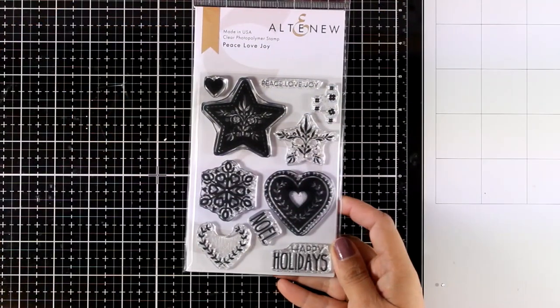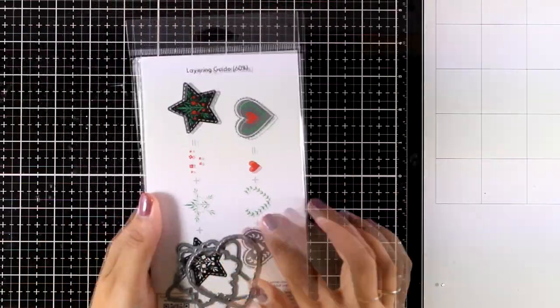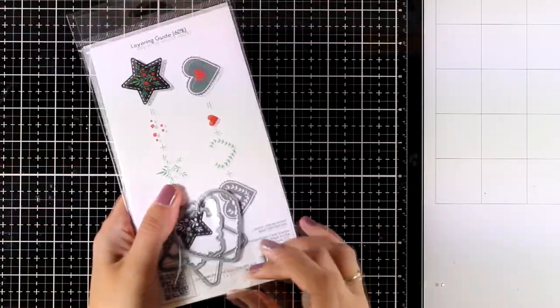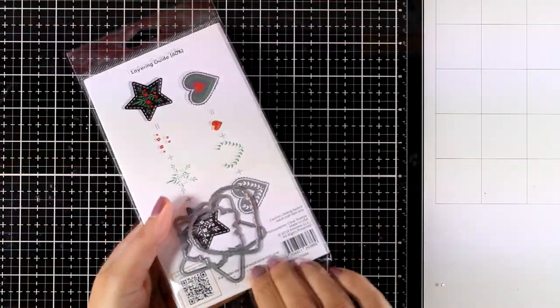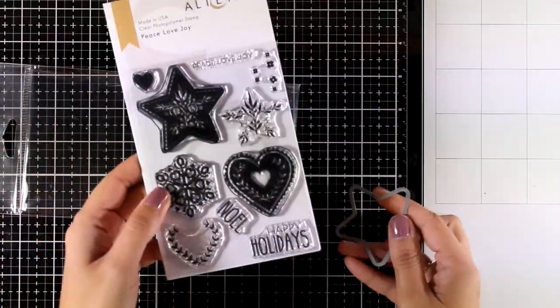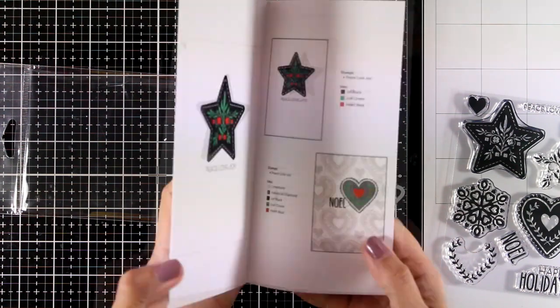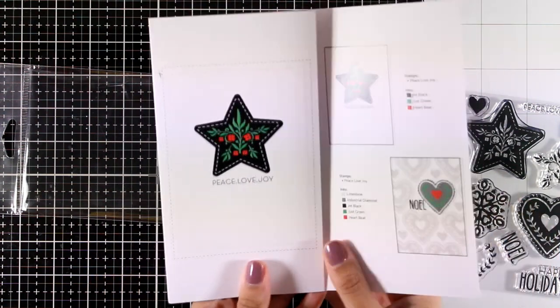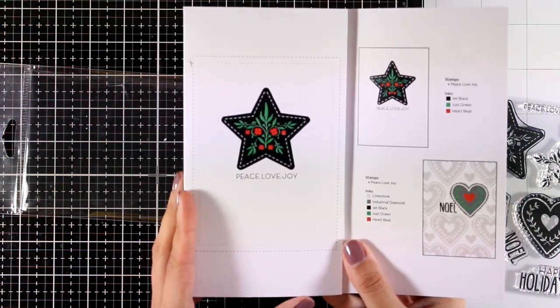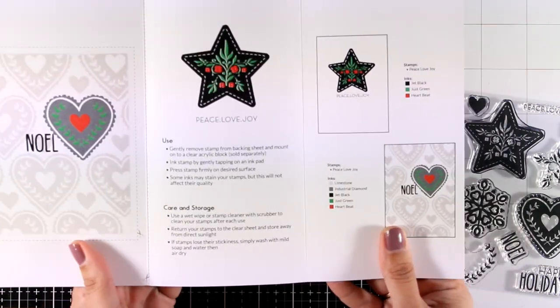Now let's move on to another festive stamp set from this release called Peace Laugh Joy. It gives you designs that you can stamp one on top of the other — again a layering stamp set — to create beautiful embellishments. You can also use them as they are without layering. Let's take a look at the leaflet to see how gorgeous these turn out when you mix different colors.